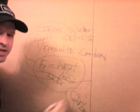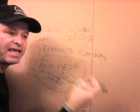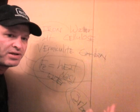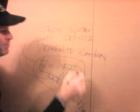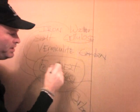Vermiculite is an insulator — it's like the insulation you have in your attic. It makes sure that no additional cold comes in and no heat leaves. So the carbon says, 'Hey, I'll hold the heat,' and vermiculite says, 'I'll make sure you hold the heat.'